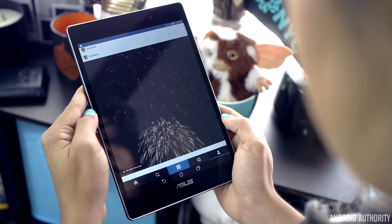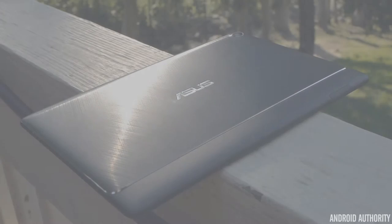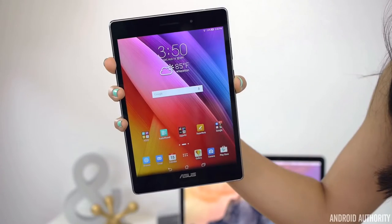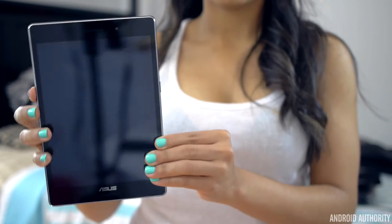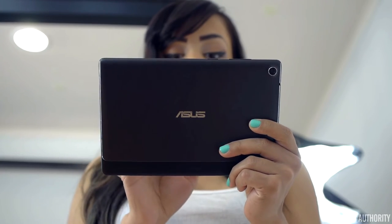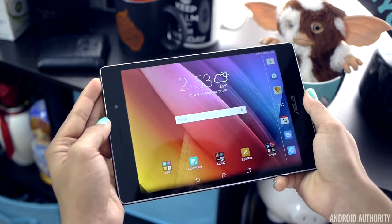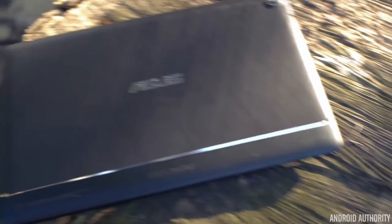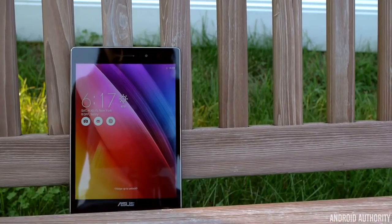Overall, the ZenPad S 8.0 is everything a tablet in 2015 should be. With dual front-facing stereo speakers, 4GB of RAM, a 2K display, an extremely customizable UI, and its USB Type-C connector, ASUS really did an amazing job here. The tablet has the latest and greatest features we should come to expect in this day and age. Right out of the box, this tablet exceeds expectations and doesn't need any help from third-party apps to create a great tablet experience, even for bigger tech enthusiasts. Thankfully, the only flaws in the ZenPad S 8.0 are software-related, so they can easily be fixed down the road.